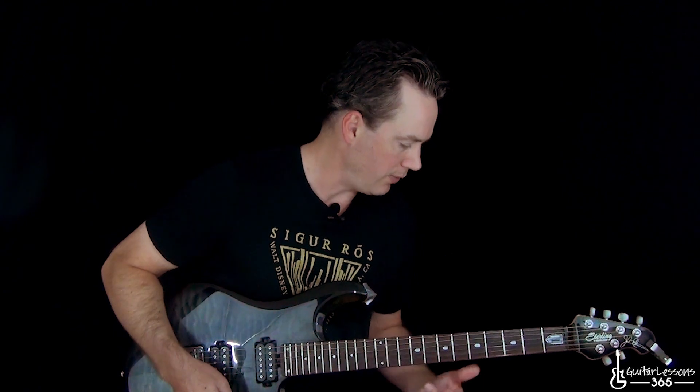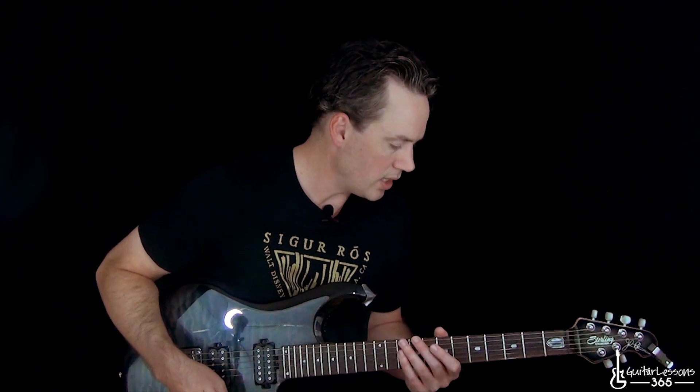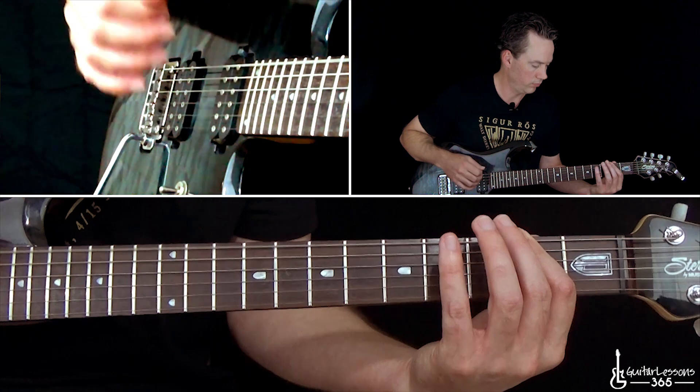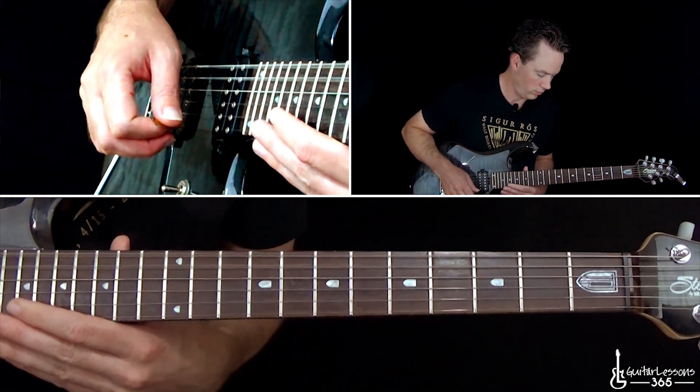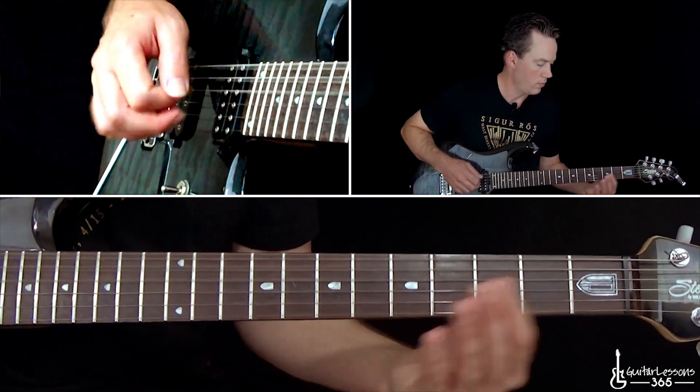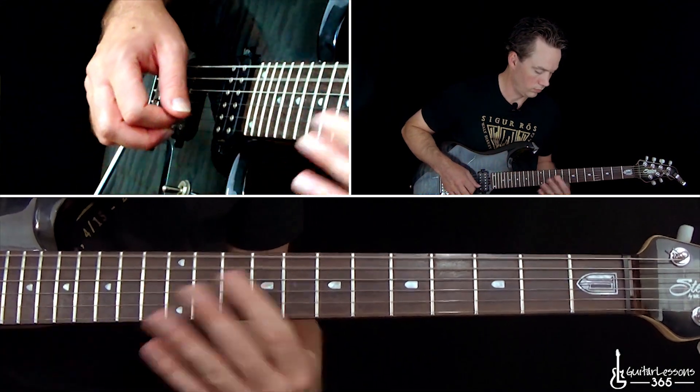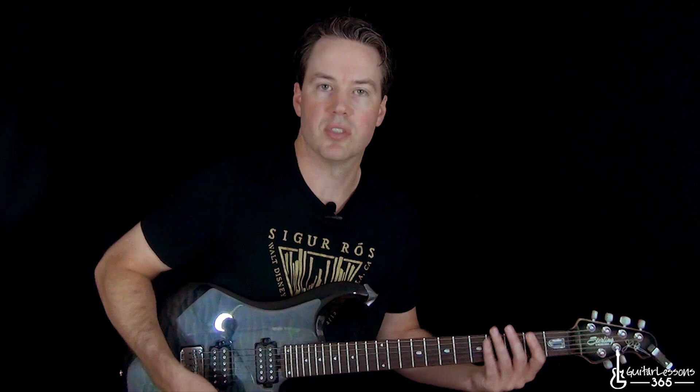Just keep in mind those different endings. When you get to the bridge section, it sounds like a different riff because the vocals and melody are different, but it's the same progression as the chorus. It's pretty simple once you get it down, and that little piano part works out really well on guitar. Hopefully you'll be able to incorporate that as well. I hope you guys enjoyed it — I'll see you again soon for GuitarLessons365.com.